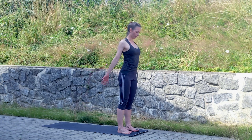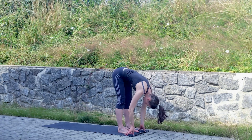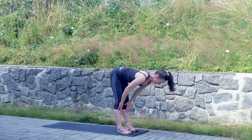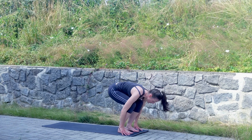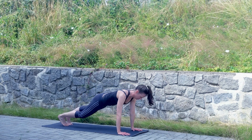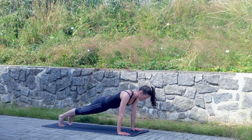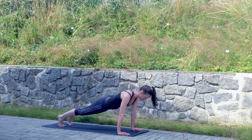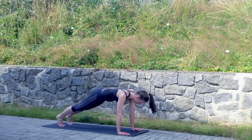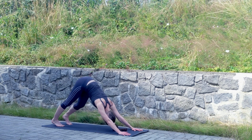Just one more round of adventure coming. Inhale arms up, exhale forward fold, inhale tabletop, exhale step back into plank. Here we are — holding isometric core work. Stay in your plank, and then push back into down dog. Surprise plank!